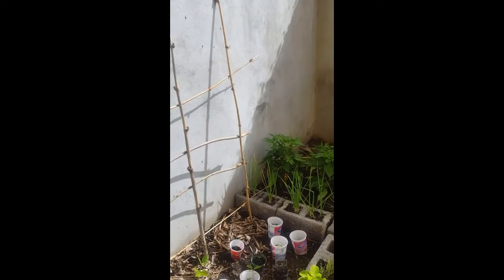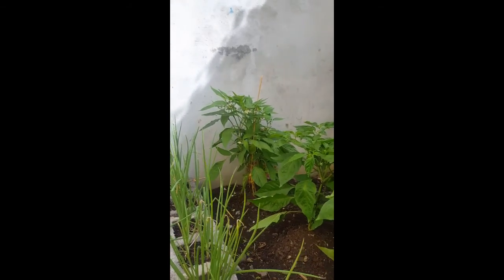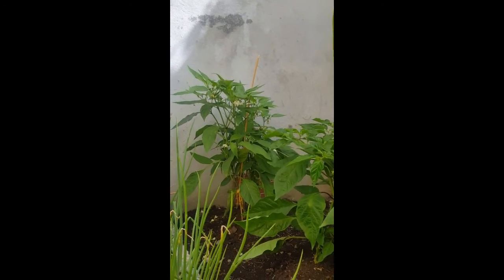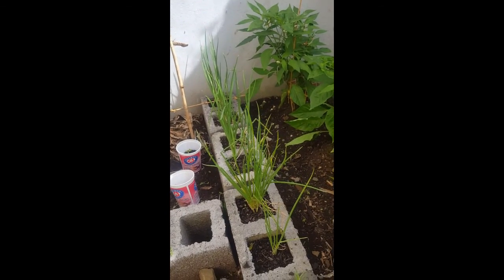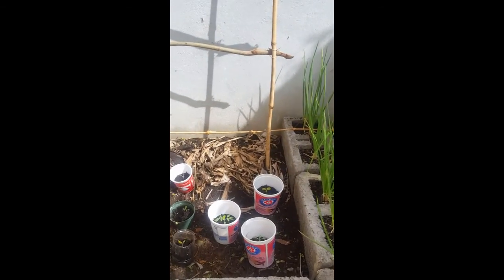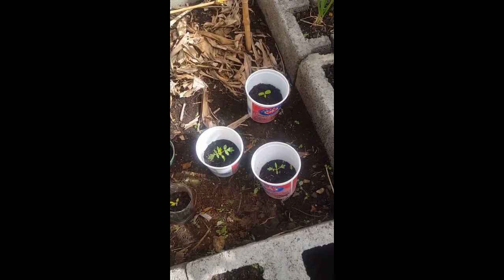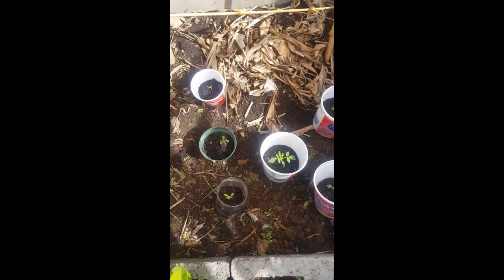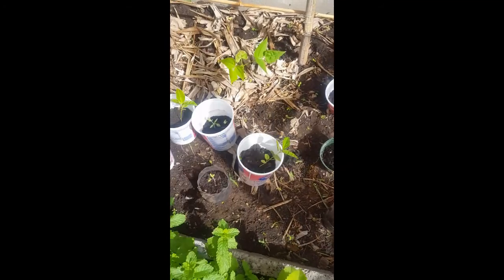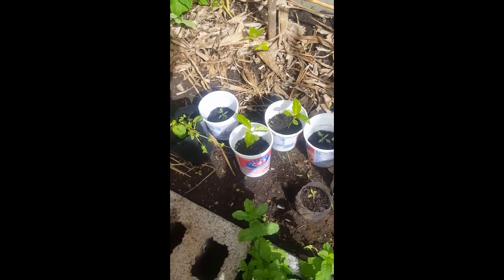Here is our jalapeño getting real big, doing real well. Our chives — oh my goodness — our chives have just absolutely blown up. We've got a lot of starts here that we'll be actually giving away. We've got passion fruit up here in the top right, and then two tomato plants. There's some more tomato plants here — just a mixture of passion fruit and tomato throughout all these starts.